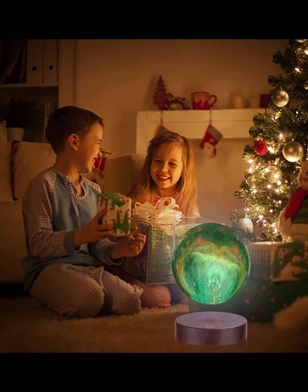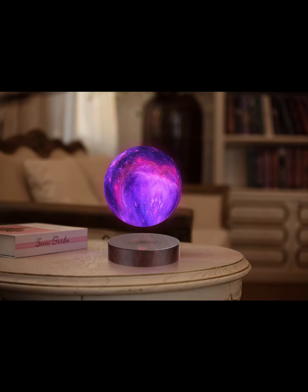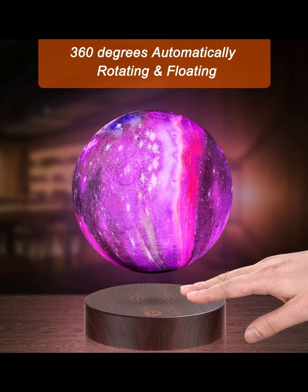Best gift and decor lamp — ideal gift for your friends and kids on Christmas day, holiday, birthday, party, wedding, and anniversary. Use it to decorate your home, kids bedroom, living room, dining room, office, or college dorm and create a wonderful atmosphere beyond your expectations.